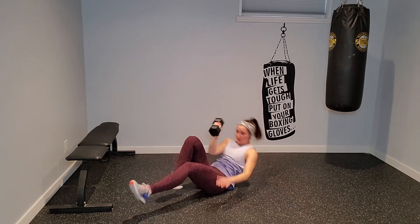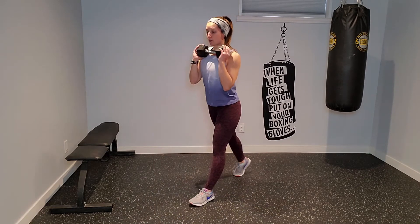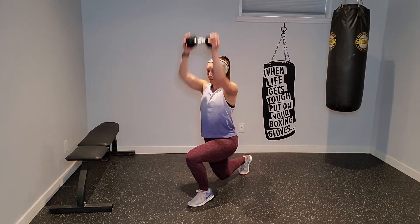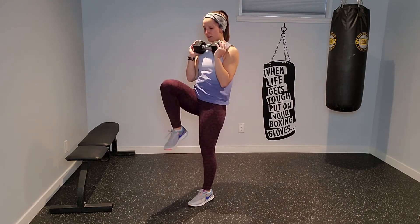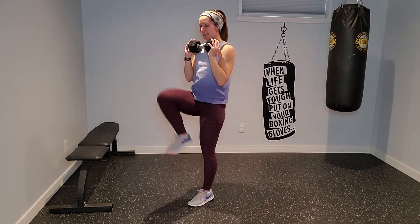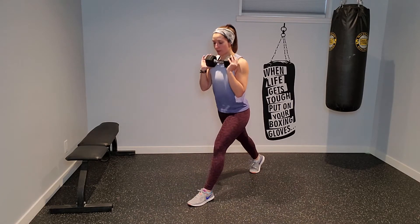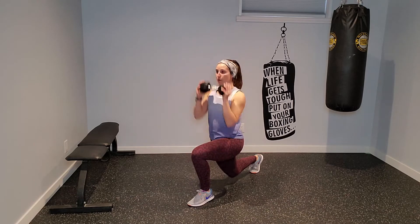Draw that navel in, push it towards the ground, no arch in the back. Left leg stays forward, right leg steps back. Find a lunge, overhead press, knee drive on the right. Step back, lunge, press, and knee drive. Left leg stays forward, right knee drives up. Find that lunge, press up overhead.